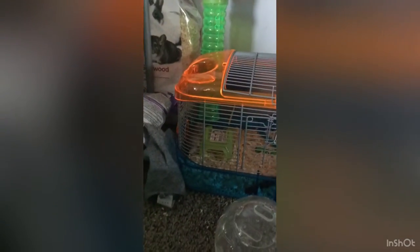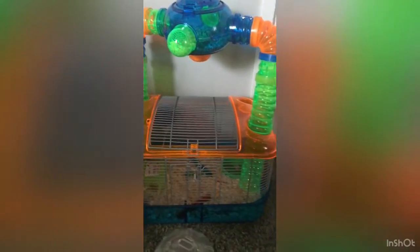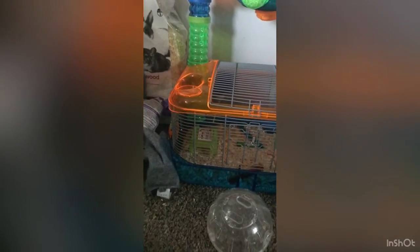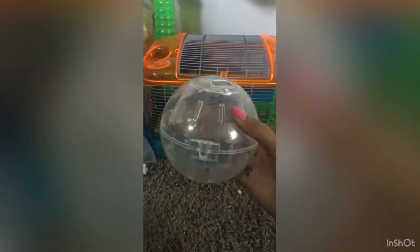Another thing the cage came with that I forgot to mention was his wheel. The reason it's not in there right now is because I currently don't have a sand bath for him. When I put the wheel in, he honestly doesn't even use the wheel - he just goes pee in it. The whole thing ends up filled with pee all the time, so I just took it out.